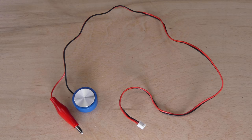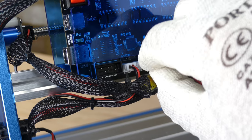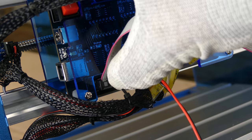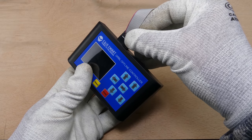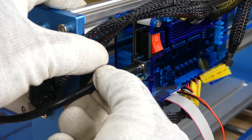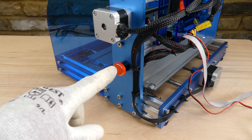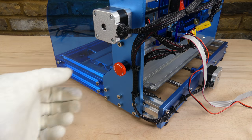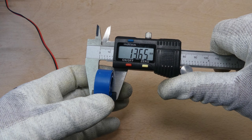Next, the Z-axis height probe is plugged in, followed by the offline controller. The power supply is plugged in. The stop switch is pushed in to disable the machine and turned to enable it. The depth of the height probe target is measured.